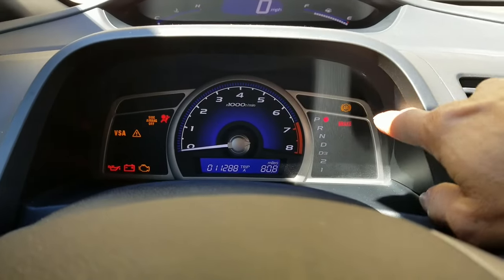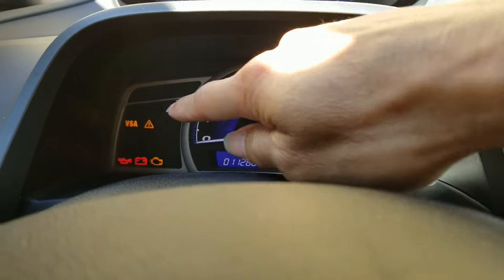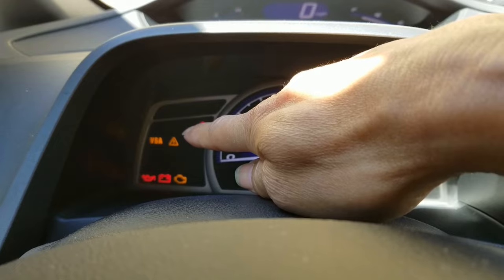Right now we have the ABS light that is on, and then the VSA with the exclamation mark inside the triangle.